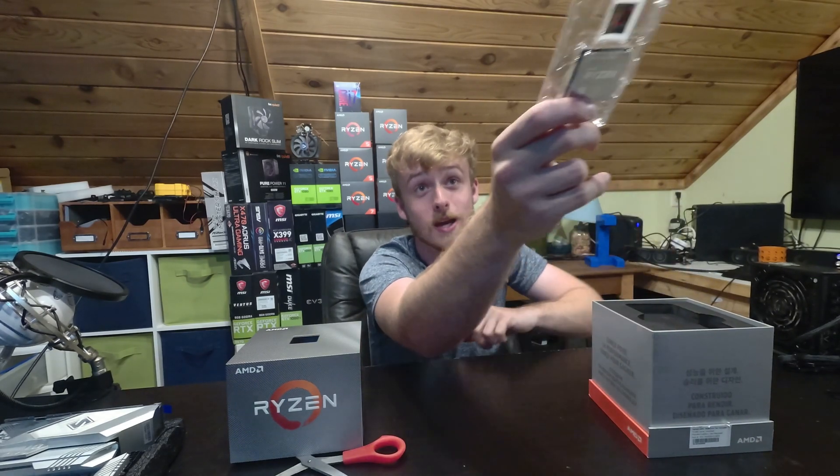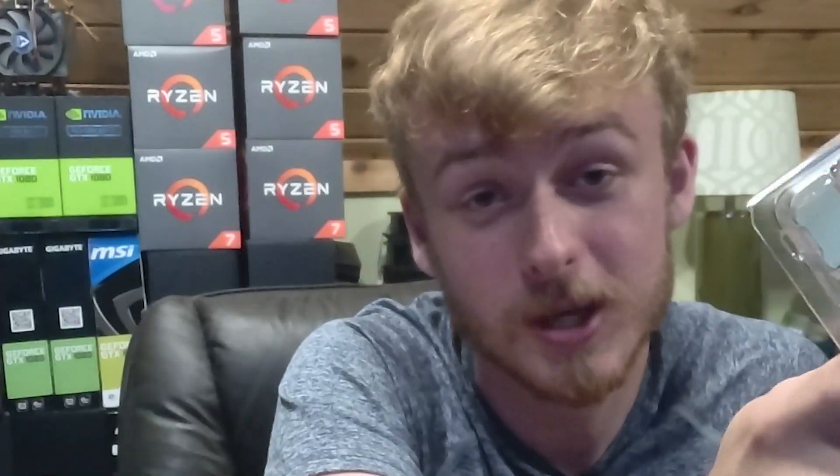I'm not taking it out of the tray, because if I drop it out of the tray — UPS taught me that if the processor comes loose in shipping during shipping, you're kind of screwed, I'm not going to lie.